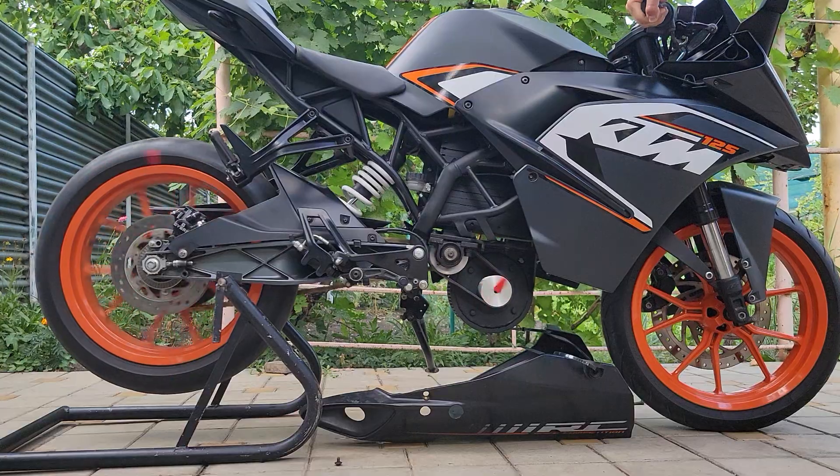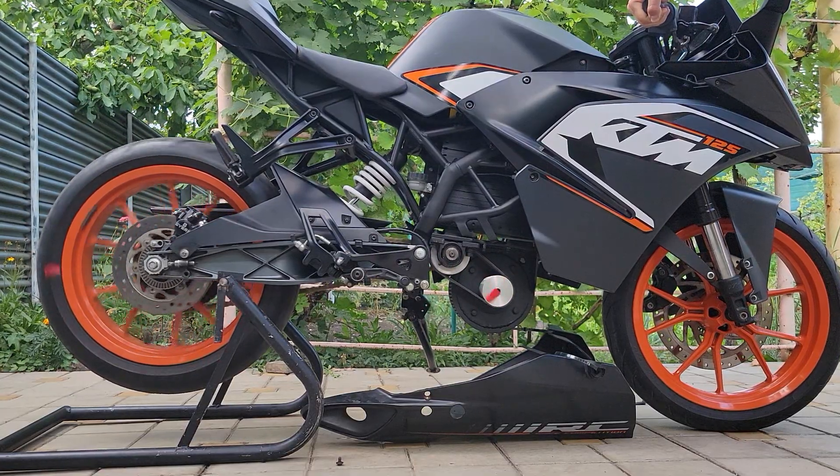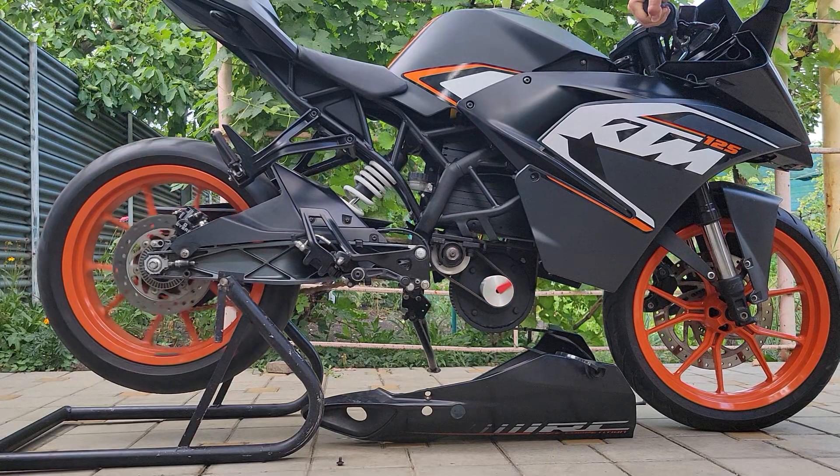Now you can see how many revolutions the rear wheel makes relative to the revolution of the motor shaft. For one revolution of the wheel, the motor shaft makes five revolutions.